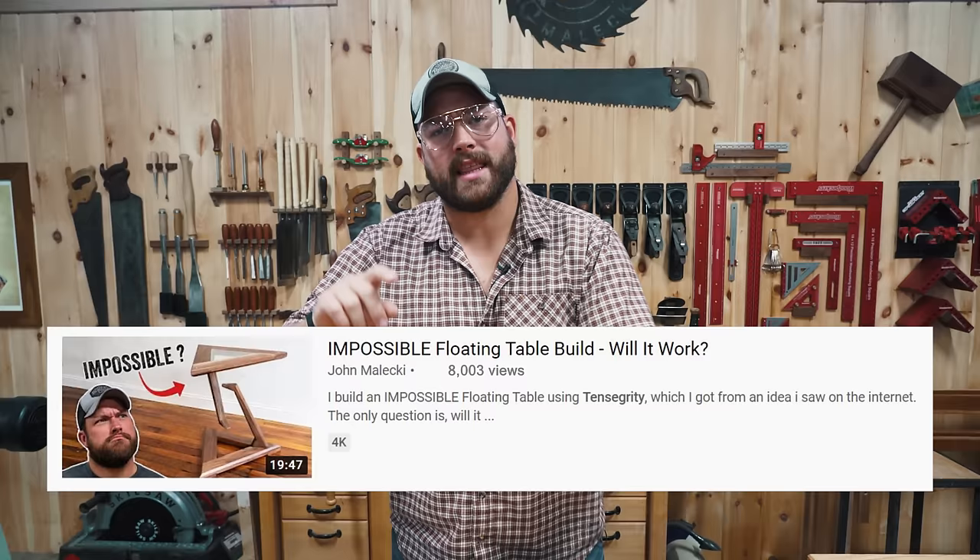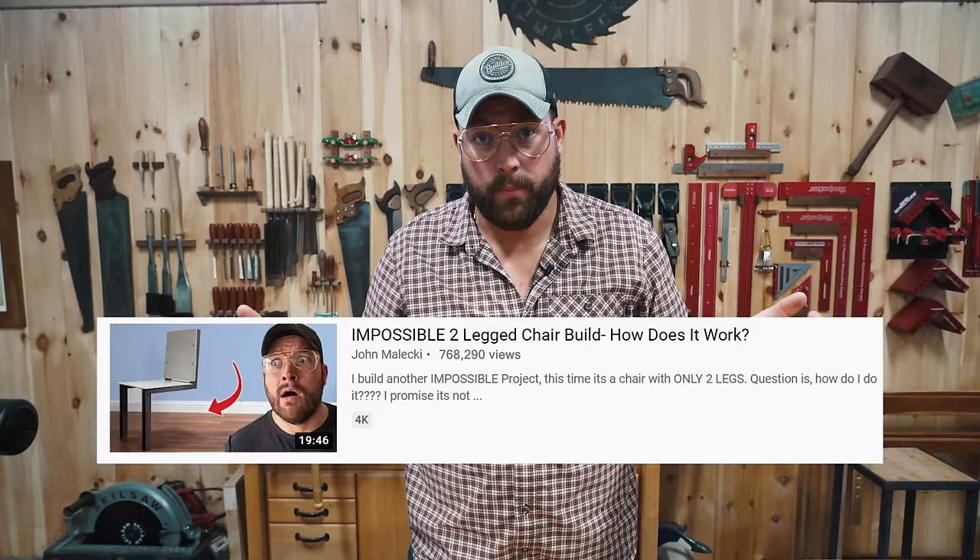Hey Jens, welcome back to the shop. Super excited for this build. You guys loved the tensegrity table, the first one we did, and you loved the two-legged chair that I followed up with after. So in this video, we're going to combine them and we're going to make a tensegrity chair.